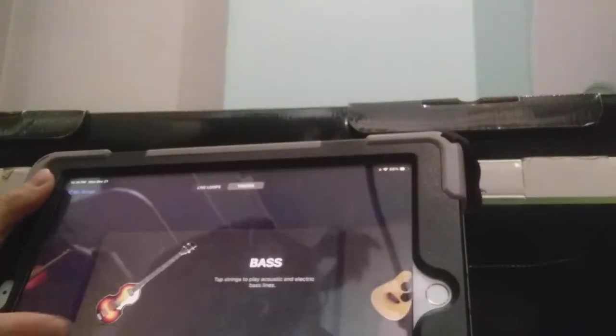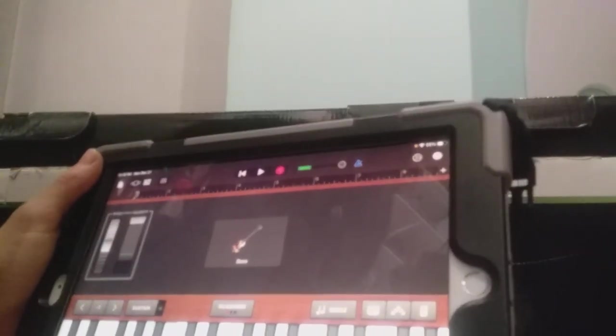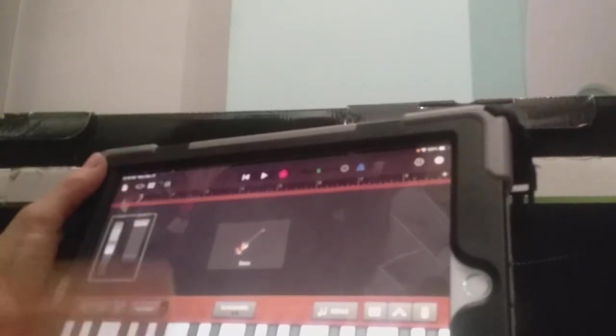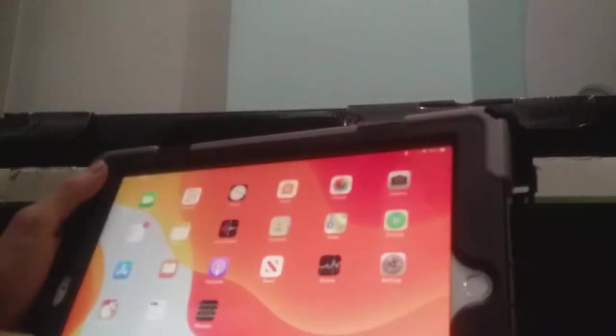I'm gonna show this on the iPad in GarageBand. So I've got GarageBand open here. If you can see here — that one is there. Hold on for the notes. It looks like GarageBand. So let's check out these images.